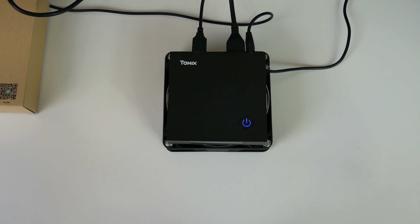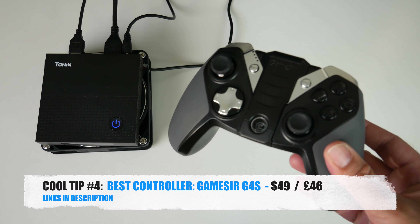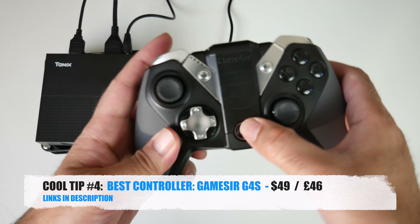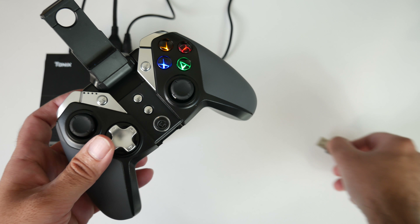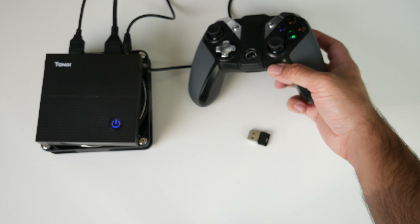Moving on to core tip number four: the best game controller for Android TV boxes. I have mentioned this one before, but consider this as an update for all the new followers to the channel. The GameSir G4s is still the best game controller you can get for your Android TV box. It's a hybrid device that works with either Bluetooth or USB dongle, making it compatible with more or less any of the Android TV boxes out there.